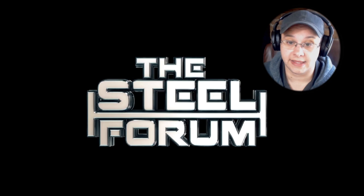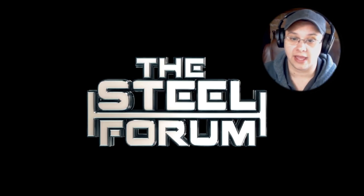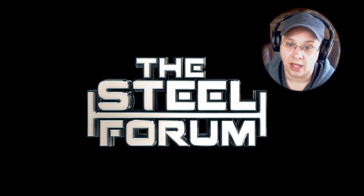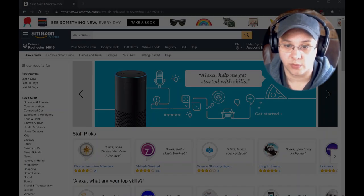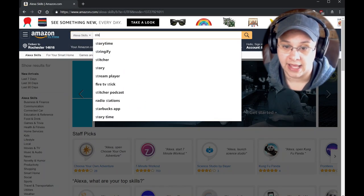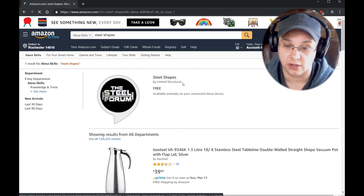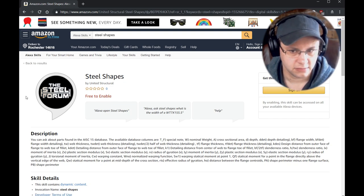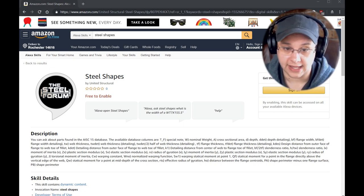That is, of course, running on the world famous Amazon Echo. It's called Steel Shapes. You'll have to go to the Alexa or Amazon website to enable it. You can do that on your phone through your Alexa app, or you can go to their website, which we will link below. It will work on any of the Echo series. There's even an Amazon Alexa app for Windows — if you're on Windows 10 or higher, it will work there too.